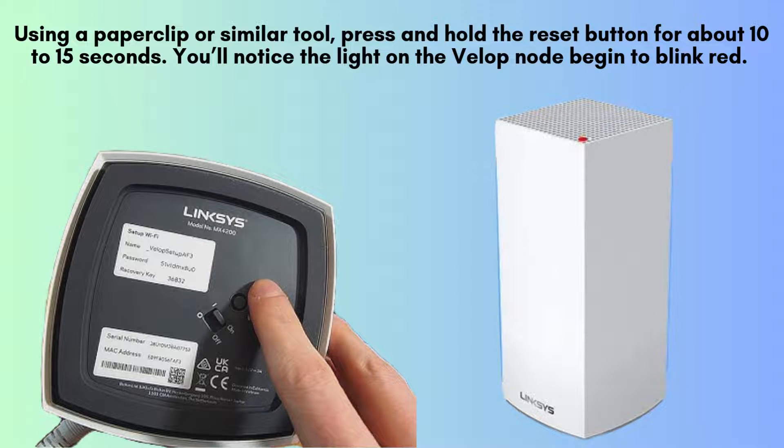Using a paper clip or a similar object, press and hold down the reset button for approximately 10 to 15 seconds. During this time, you'll see the light on the VELOP node start blinking red. Once it turns solid red, you can safely release the button.